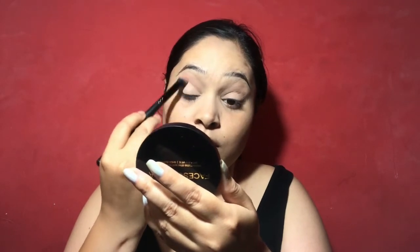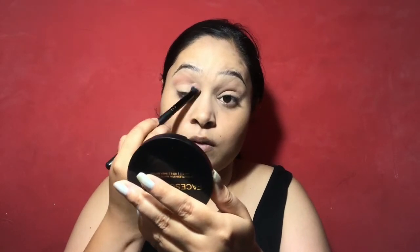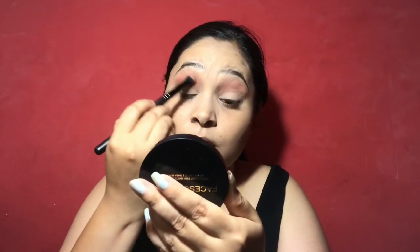I will also mention any products in the description box. After that I am applying a very light peachy brown shade and applying it on my crease in a windshield wiper motion.